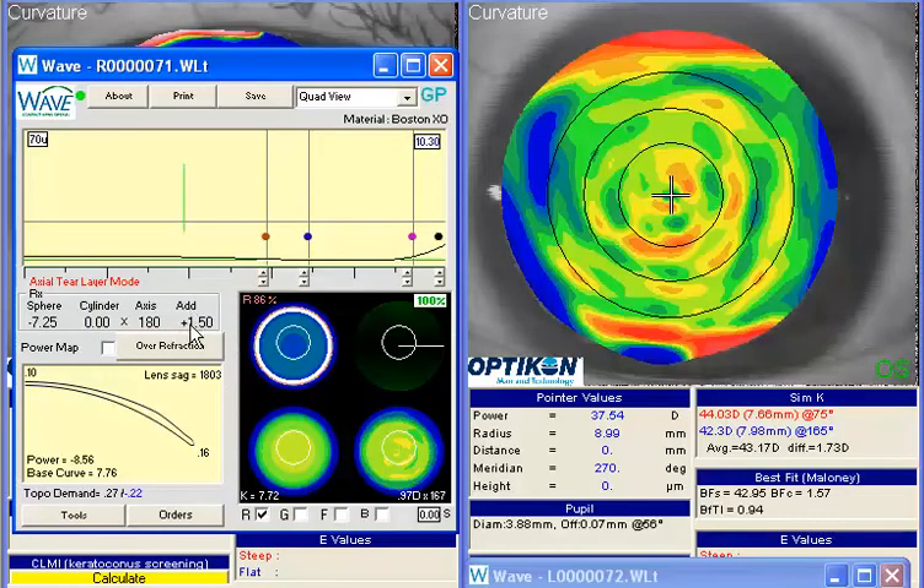Keep in mind you're probably going to lose a little of the effective power of that add when you add the extra minus in for the distance, so you may want to be a little bit more conservative on how much overrefraction you add in.